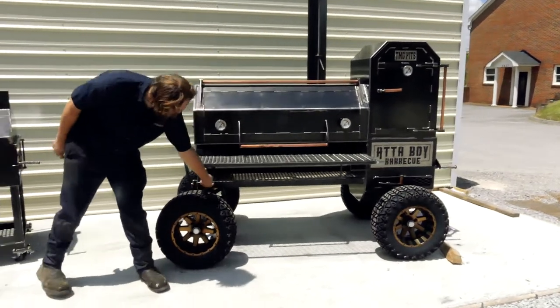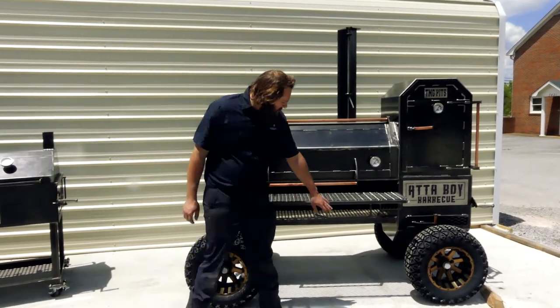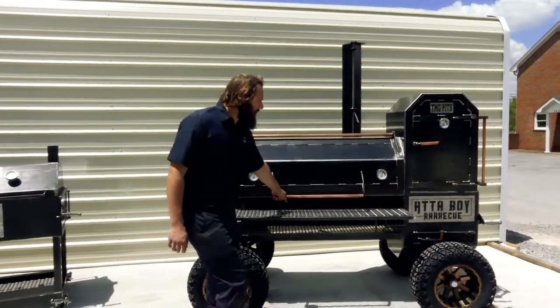Of course it's got our one-inch ball valve grease drain down there. He's got D-ring tie-down points on all four corners, a big front shelf, paper towel holder, and utensil holder on it. On his smoke chamber, he's got dual Tel-True gauges — made in the USA, that's what we like to see.